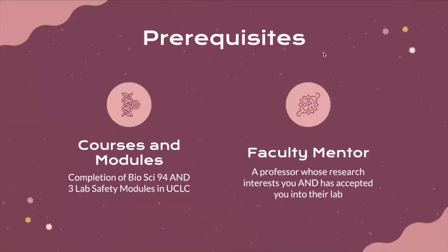There are a couple of prerequisites to Bio199 participation. First, there are some courses and modules that you have to complete. In order to participate in BioSci 199, you do have to have completed BioSci 94 and the three lab safety modules that you were assigned over the summer prior to your first quarter at UCI. If you're outside the School of Biological Sciences, please feel free to reach out in order to gain access to those modules.